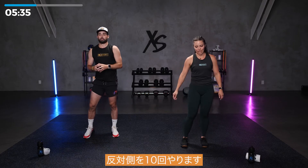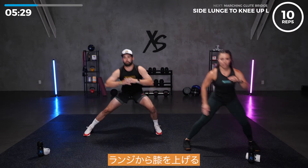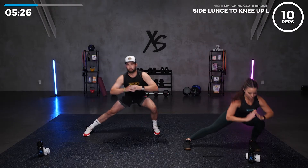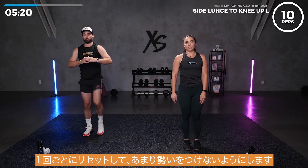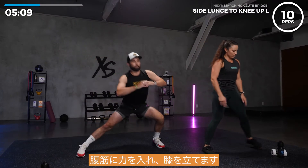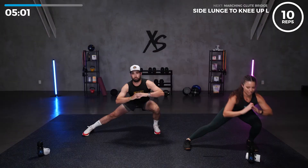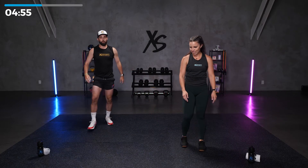We're going to do ten on the other side. Left side, let's go. Lunge to knee up. Lunge to knee up. We're resetting after every one so that we're not using too much momentum. That's five. Five more. Squeeze those abs as you come into that knee drive. Two more. Nice work. Last one.